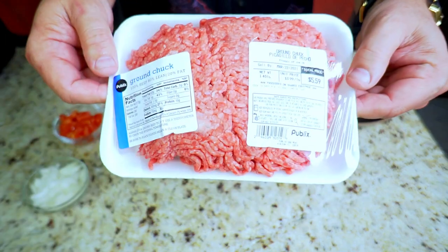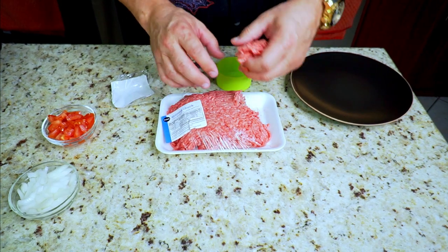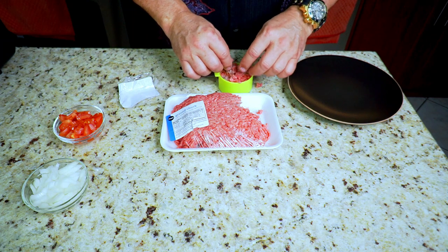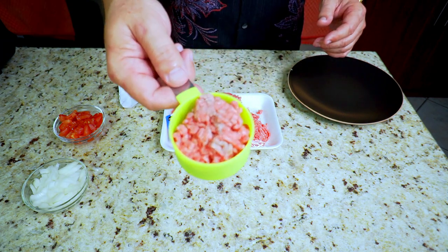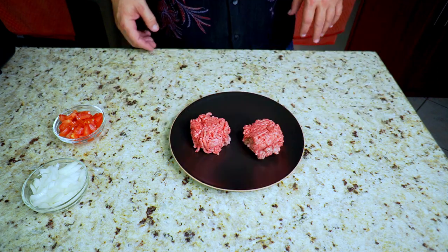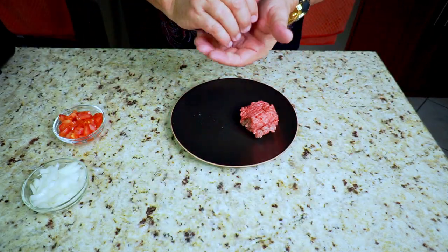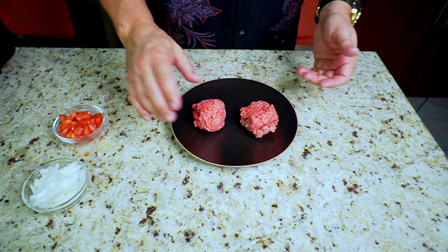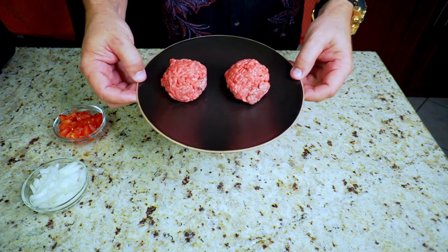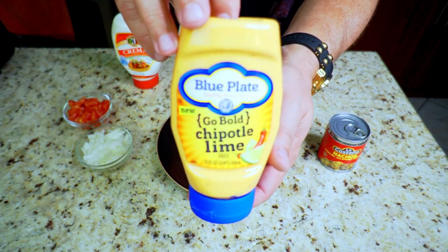Next step is our ground beef — 80/20 ground chuck. I use that half-cup container, about three to five ounces, really for any smash burger. This doesn't have to be perfect. You do not want to ball these up super tight — you want to do it loosely, just form them into like a little meatball, but not tight. You want to leave those air pockets so you can smash them down and get them nice and flat.